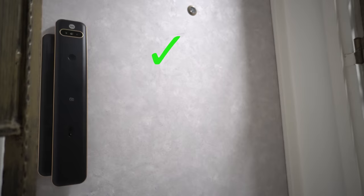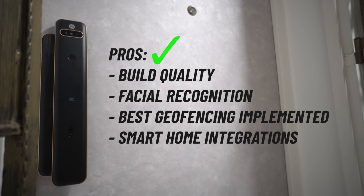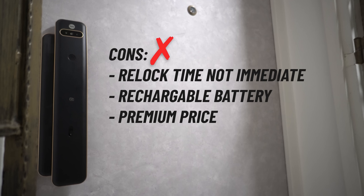You also have native integration with Home Assistant, which is one of the main reasons I decided to go with Yale locks. To sum up my review — the standout pros are: high quality build material, facial recognition that works well (not 100% perfect but good enough), the most reliable dual geofencing unlock, and the best smart home integration. The cons: the relock time is not immediate — there's about a 3-second lag; the Plus model uses a rechargeable lithium battery whose lifespan will decrease over time (though some may prefer not having to replace batteries); and lastly, the premium price. If this is within your budget, definitely go check it out. Thanks for watching — see you in the next one!